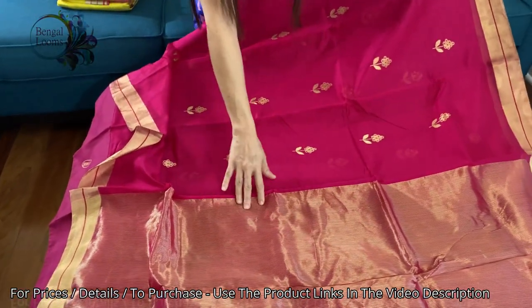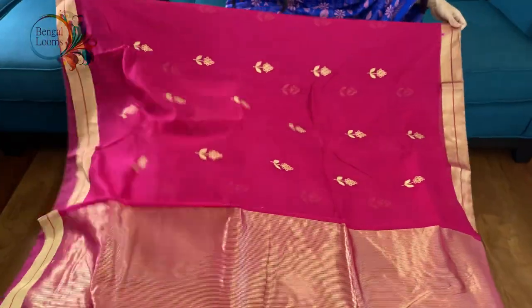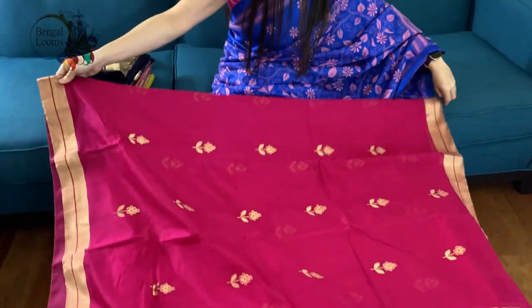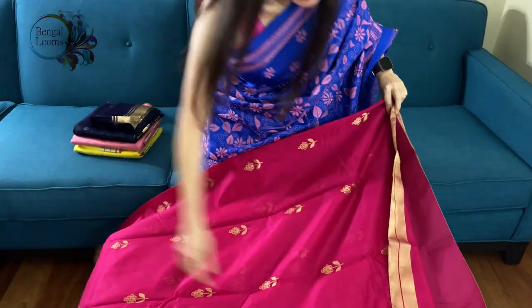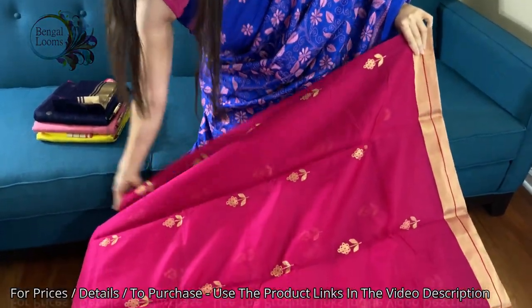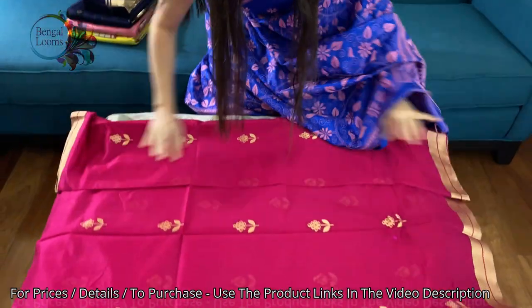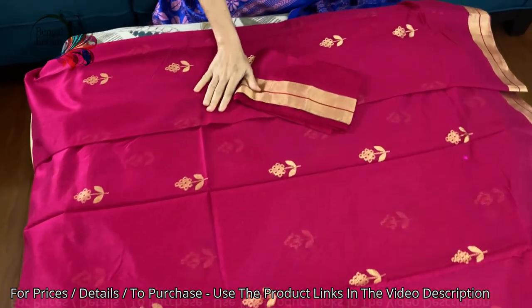This is the pallu of the saree. The pallu is woven with pure zari and these sarees are very light. You can see this motif is all over the body — how beautiful it is. And this is the blouse piece for this saree.